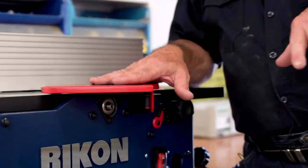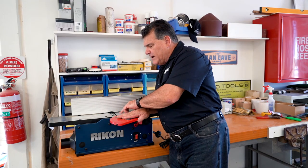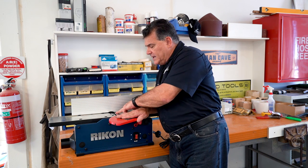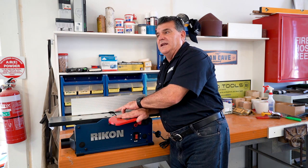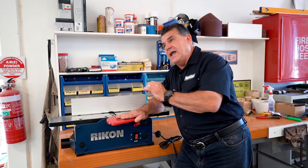Let's move the lamb chop guard out of the way — they call it a lamb chop because it looks like one. Inside we have a helical head with replacement blades. This little machine has 12 blades in that head. The motor spins at 20,000 RPM and the head spins at 12,000 RPM.